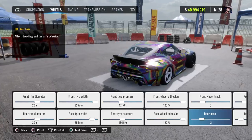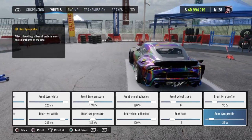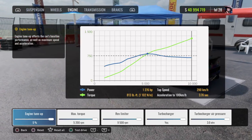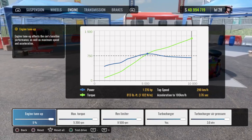Front tire pressure at 177, rear tire pressure at 186. Front and rear roll adhesion at 120, or whatever adhesion you want to run — it's up to you. Front wheel track zero, rear base negative 2. Front tire profile 30 percent, rear tire profile 25 percent. For the engine: engine tune-up is going to be 5 percent, max torque is going to be 5,200, rev limiter is going to be 9,500, turbocharger yes, turbocharger air pressure 3.0.